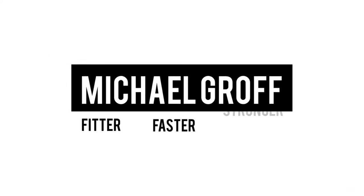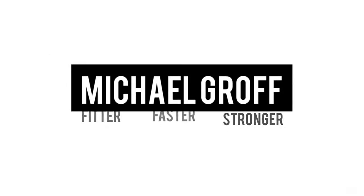But without any further ado, let's get into the video. My name is Michael Groff and the goal of my channel is to help new CrossFitters get fitter, faster, and stronger in the sport. I review CrossFit-related products as well as provide tips that have helped me in my own CrossFit training.